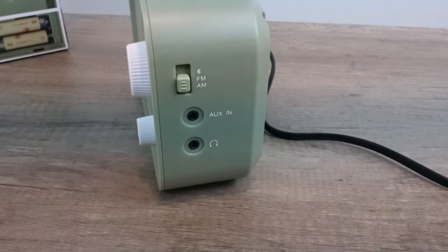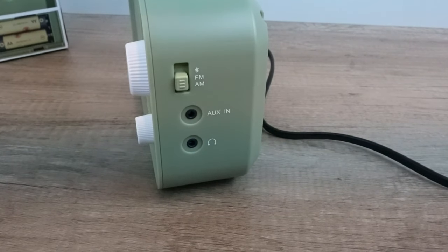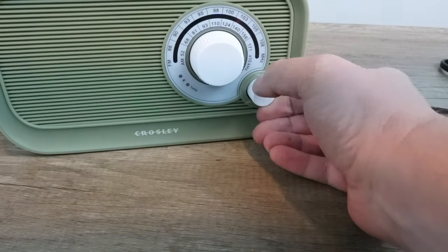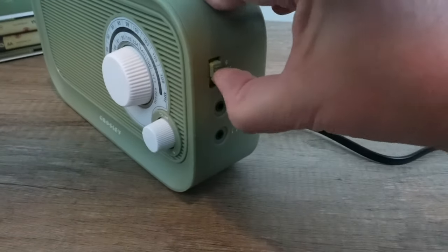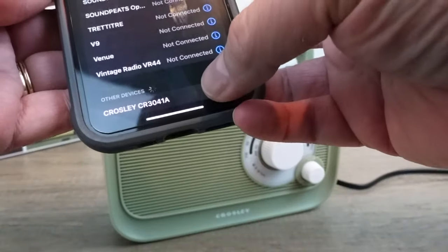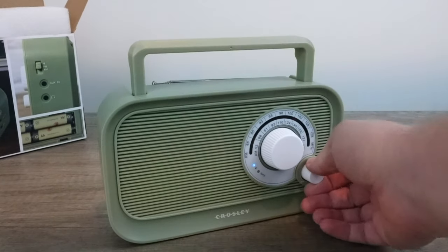I do like the fact it has an aux in — like yesterday, you could hook up a tape player to this device and make it multifunction. Private listening is available as well. Let's go ahead and go to Bluetooth mode. It comes up as Crosley CR3041, and I'm going to go ahead and connect to that. We should be good to go.